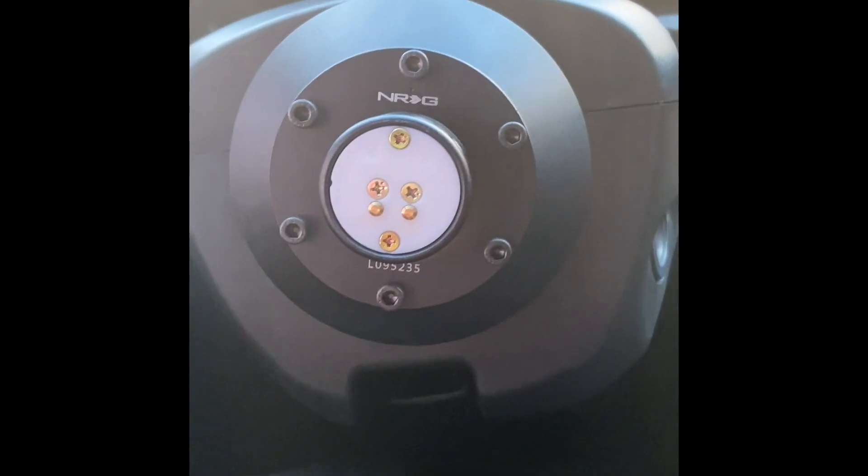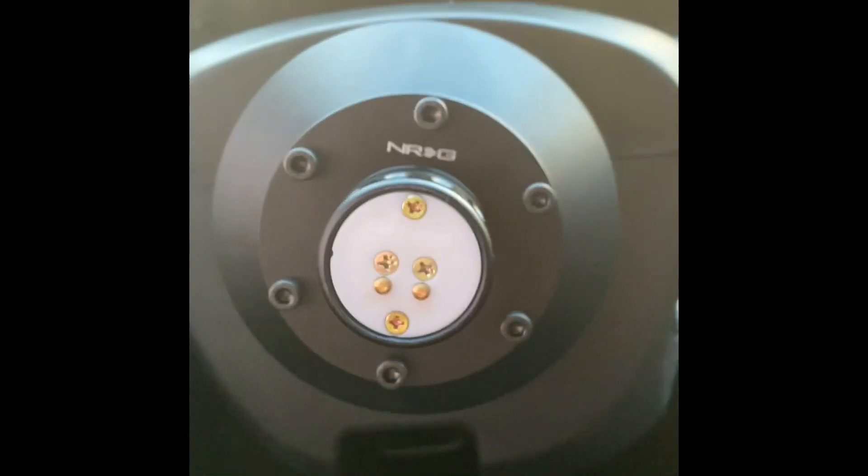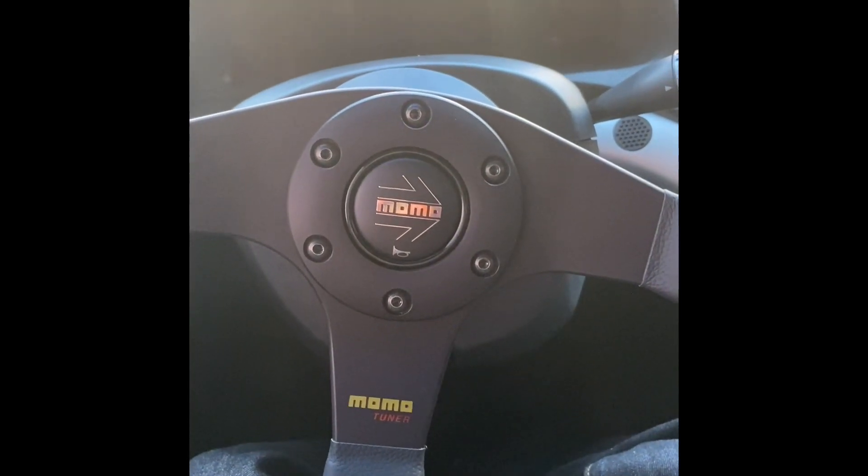Everything's back together. New socket cap screws, so much better than the stock provided ones. Wheel — every time.